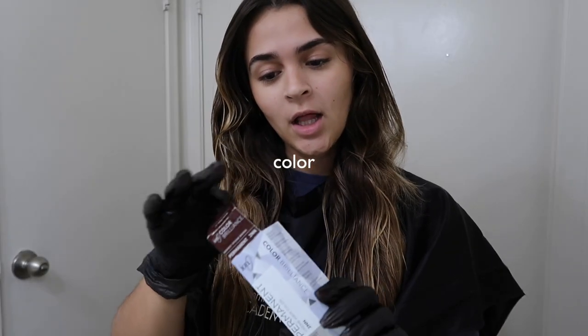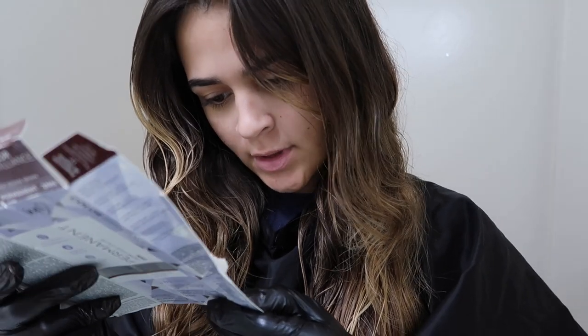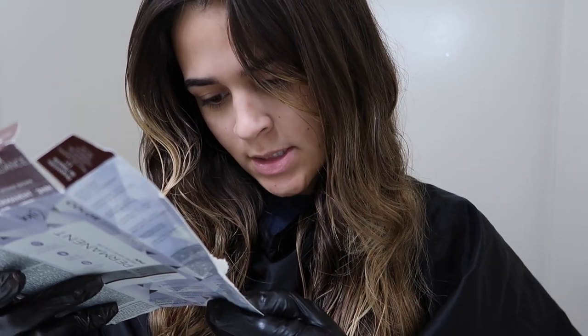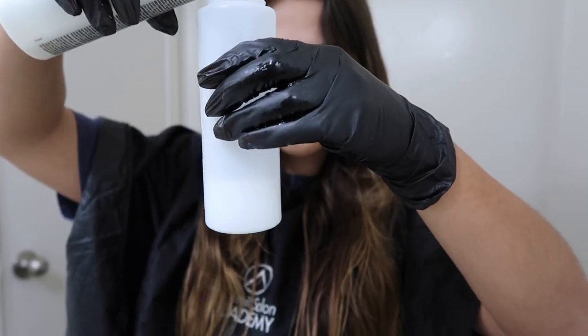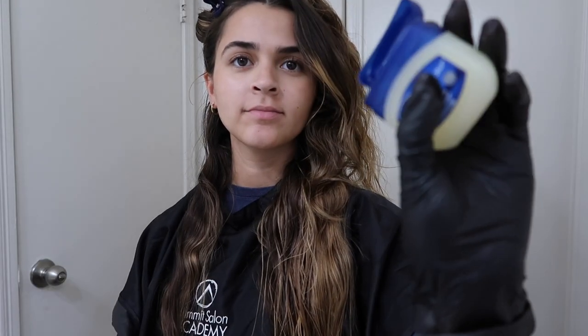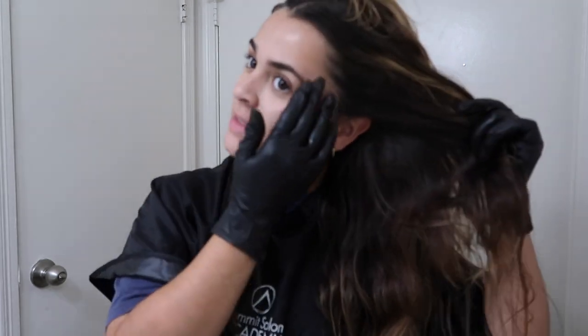I need to mix two ounces of the developer and two ounces of the color — two ounces of both. I got Vaseline and I'm applying it everywhere — my ears, behind my neck — anywhere the color could touch, because this will help remove it easily afterwards so I don't have to scrub my face.